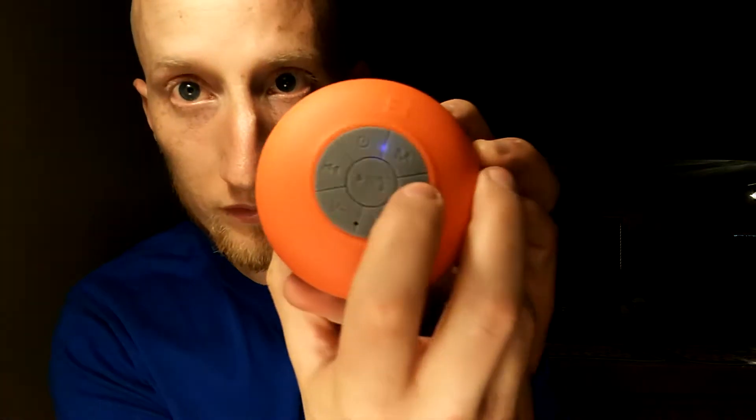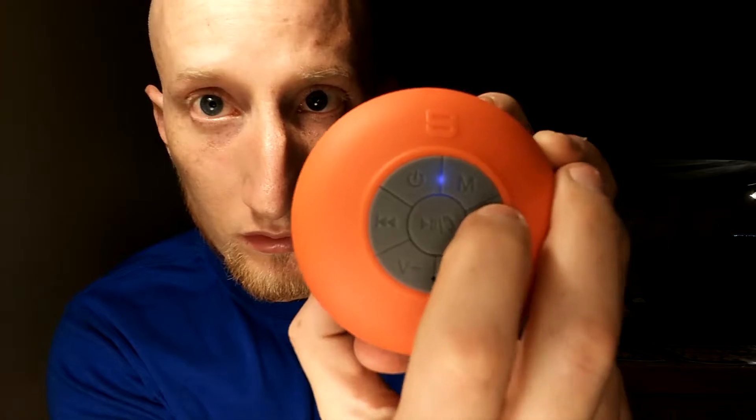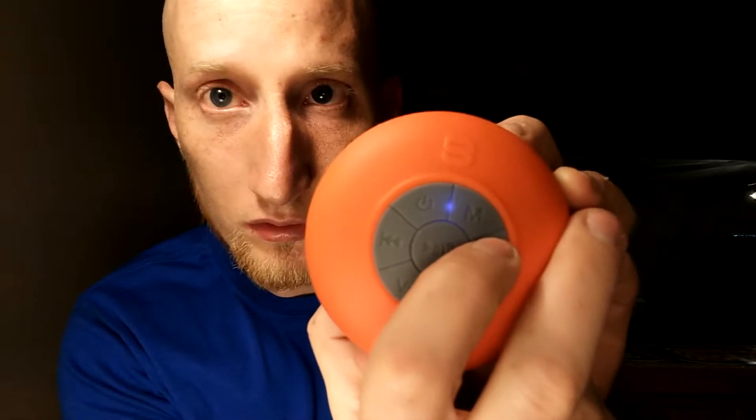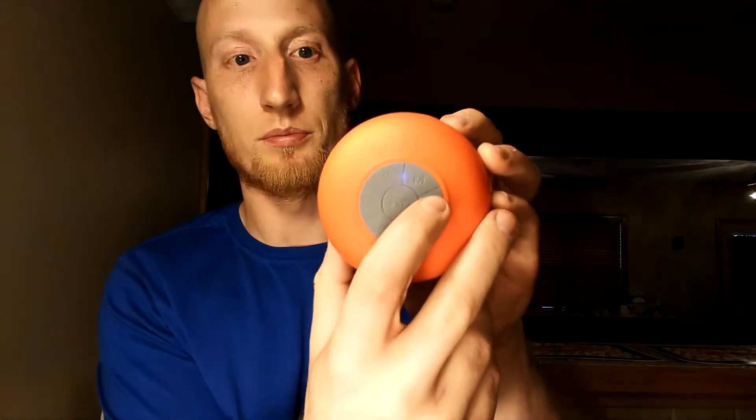So you can skip through the channels here. There we go — and baseball right there!